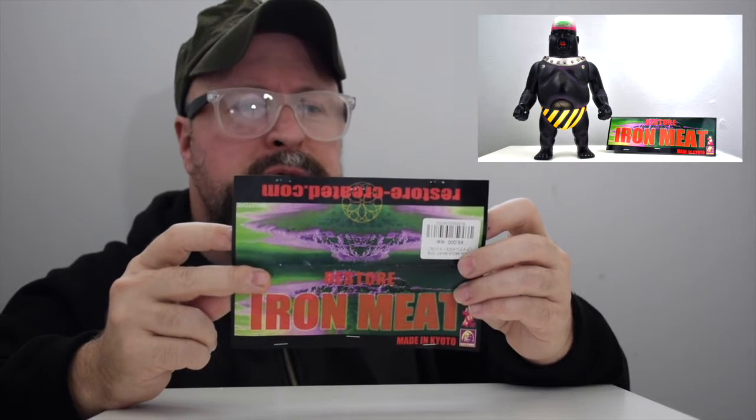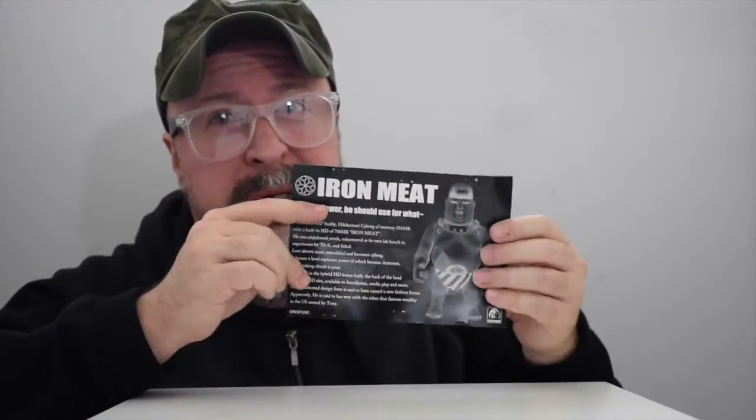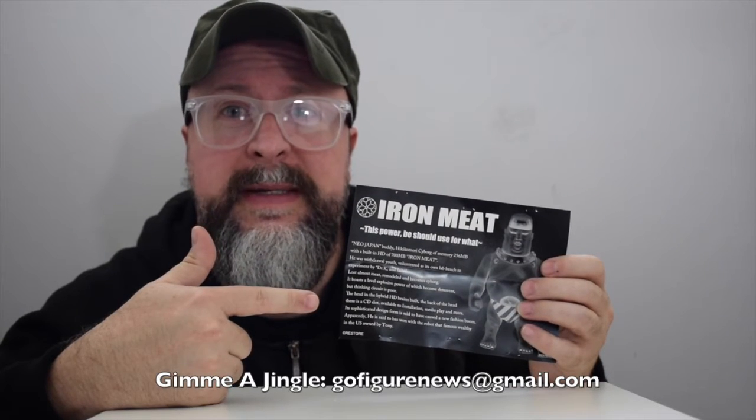It says: 'This power should be used for what? Neo Japan.' Hikikimori, Iron Meat. 'He was Withdrawal Youth, volunteered as its own lab bench to experiment by DK and failed.' And it goes on and on — it's obviously semi-translated. Restore, if you're listening, I'd be happy to help translate all of your materials into very clear English if you'd be interested in sending me a figure every once in a while so I can share it with our viewers.